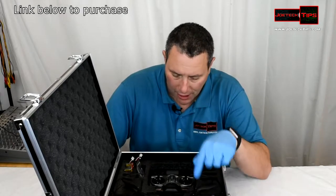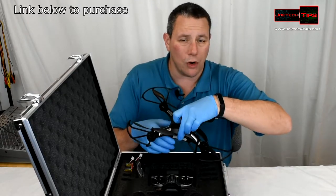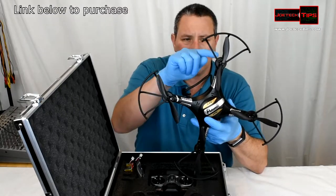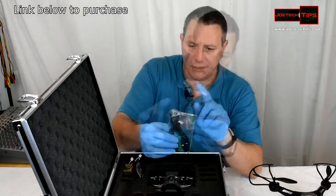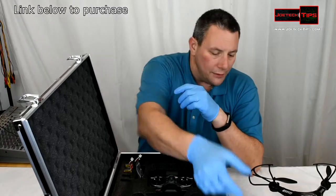This is the drone itself — it weighs almost absolutely nothing. It doesn't come with the blade guards on it at all; you have to put these on with tiny little screws. There are another two screws for the legs — each leg has its own. It also comes with additional black blades, extra screws, a screwdriver, and a memory card reader.